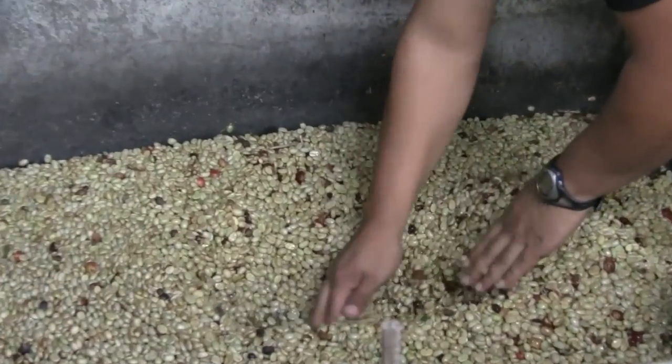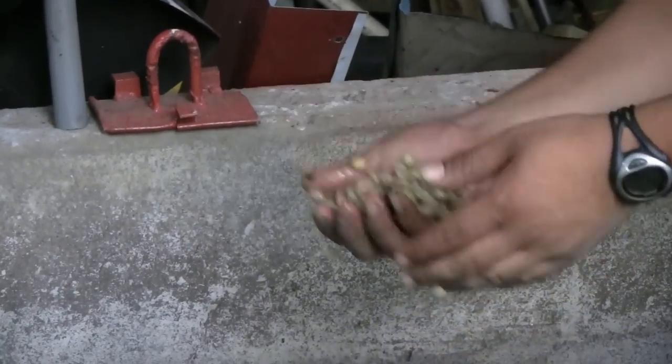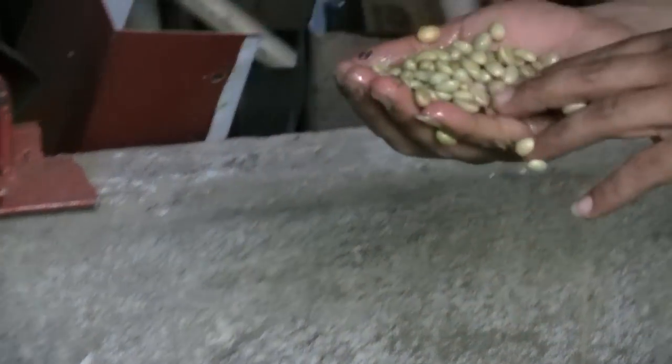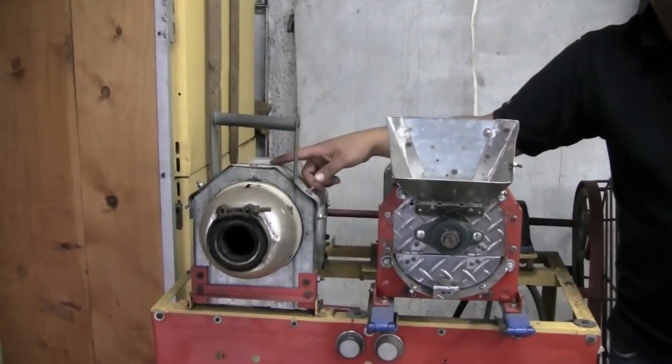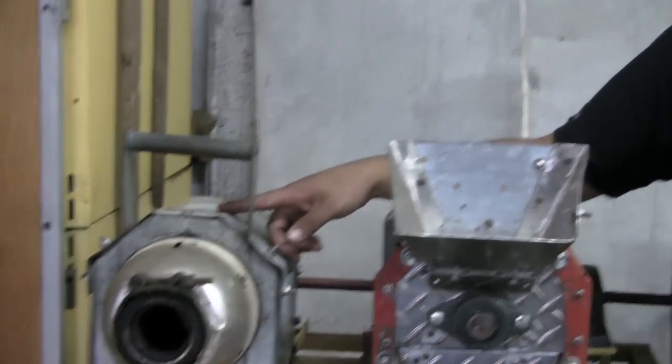For the fermentation, they stay here with just a little bit of water, if you can see. They stay there for minimum 20 hours, maximum 30 hours. With this machine, we can check also the humidity on the coffee, the flavors, the time for how long it's getting dry, and all that. We need minimum 11 or 12 percent humidity on the beans before we mill them.